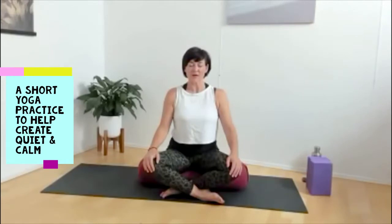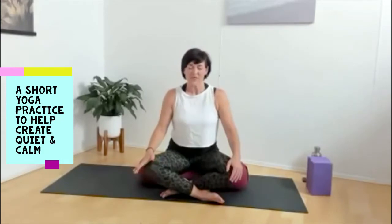Become aware of the natural rise and fall of the chest. And start to deepen your breath, drawing the breath in through the nose, through the throat, into the lungs. And as the breath travels out — lungs, throat, nostrils — into the air. As you're breathing, count to five.